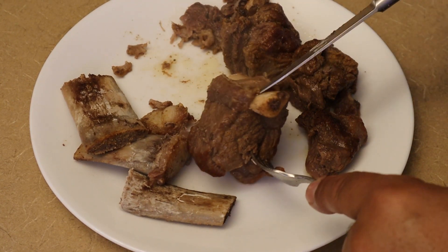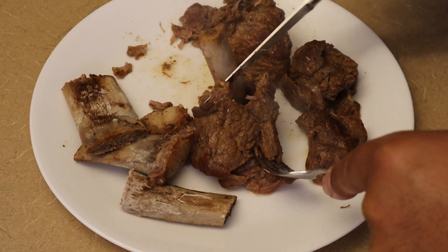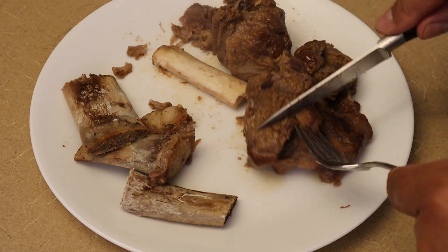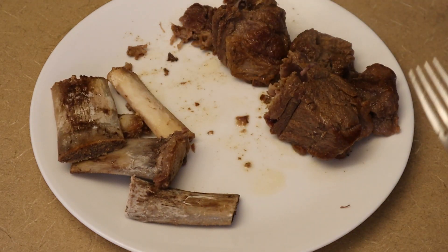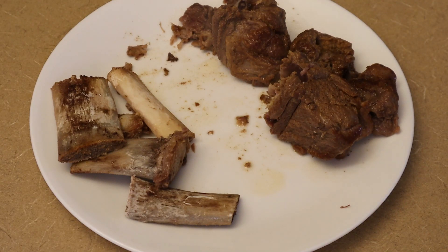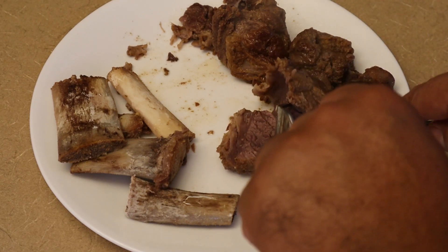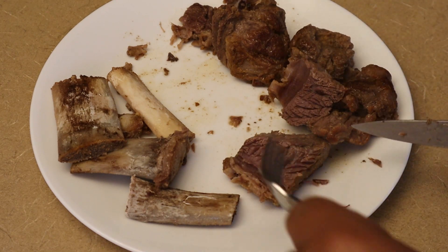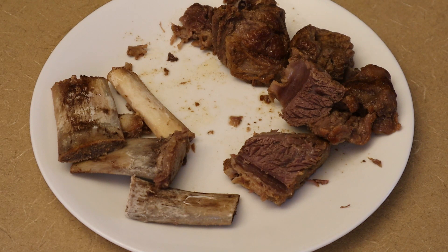Our short ribs are done, and as you can see, they are extremely tender — the bone literally falls right out and leaves the short rib meat by itself. That way we don't have any bones in the soup; we just have our short rib meat cut up into smaller pieces. See how tender that is — you can't get that without pressure cooking or cooking for at least two to three hours on the stove.